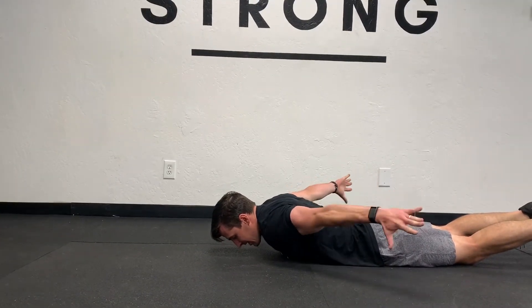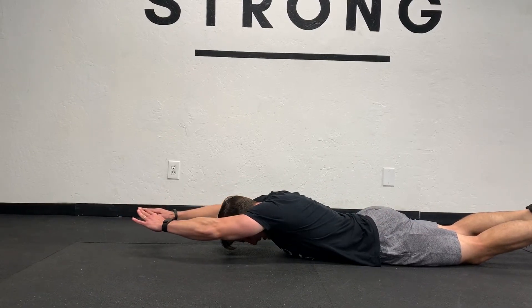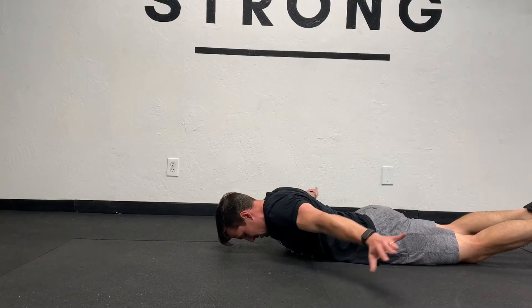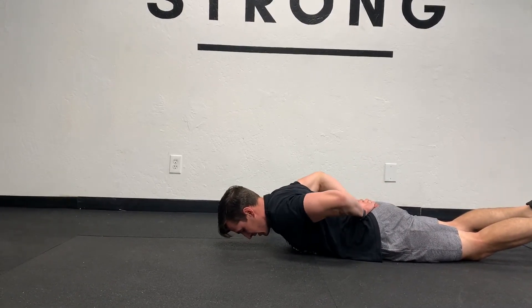Then you're gonna fly your hands out to the sides — big snow angel up and around. And then we're gonna come back, rotate hands behind back, and double check to make sure you're squeezed up and back.